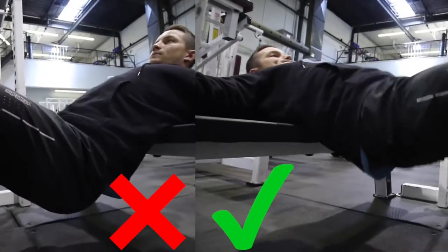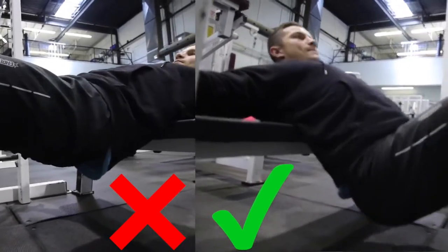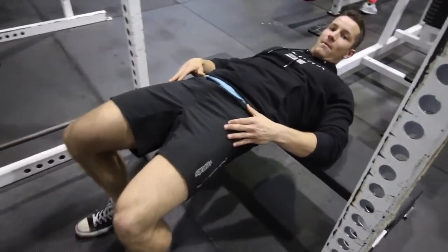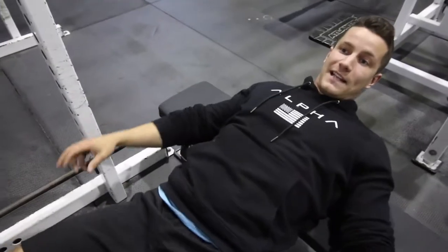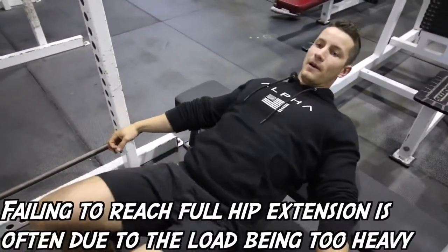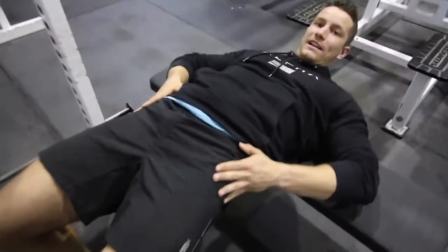One of the biggest mistakes I see with hip thrust is that people don't actually extend. What you want to make sure you're doing is really thrust out at the very top of the motion. The biggest common mistake is kind of just going up with three or four plates. Whereas where you're supposed to really go like boom — that's where you get all the squeeze. We really lock out.